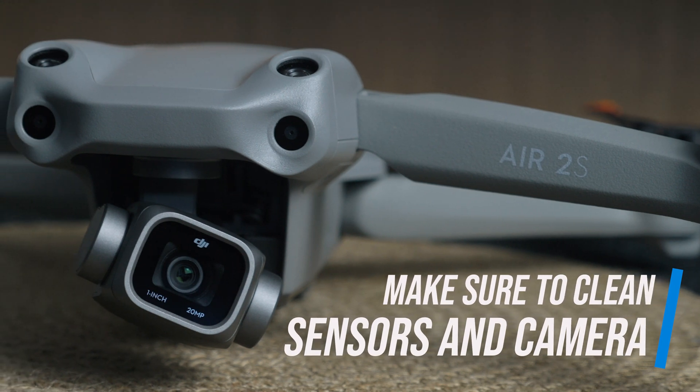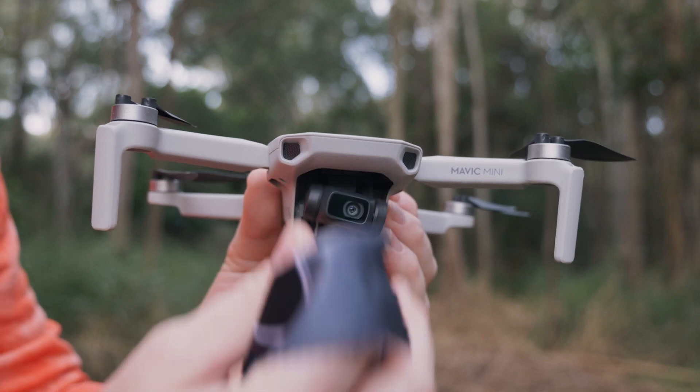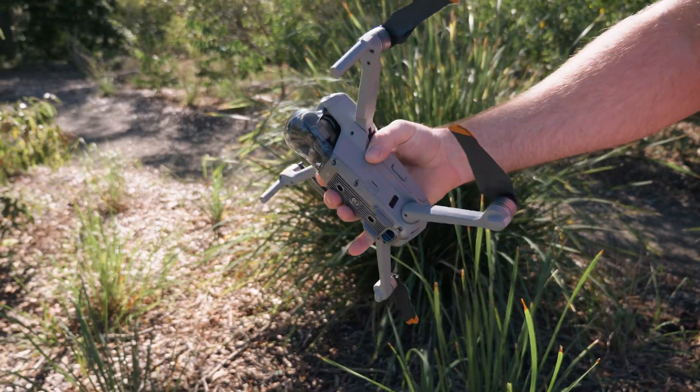The obstacle avoidance sensors need a clear visual line of sight to detect obstacles. If they're covered with fingerprints, grass, sand, or dust, the drone won't be able to avoid an obstacle and might hit something, destroying your drone. Make sure the sensors and the camera are clean. This is one of the more important things I just don't see enough drone pilots doing, especially beginners — actually care about your drone, inspect it regularly, and get to know it well.